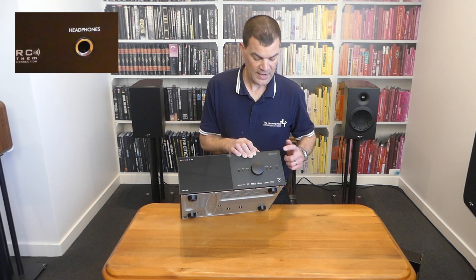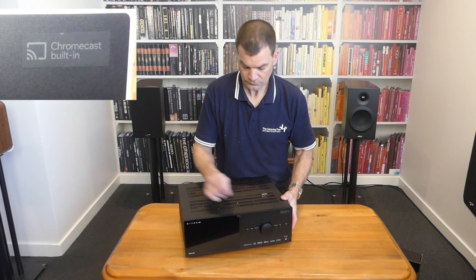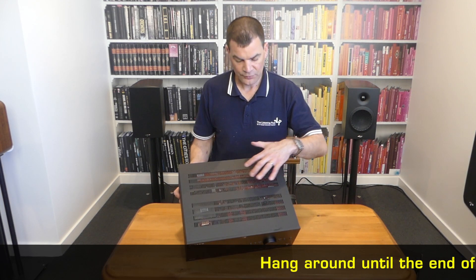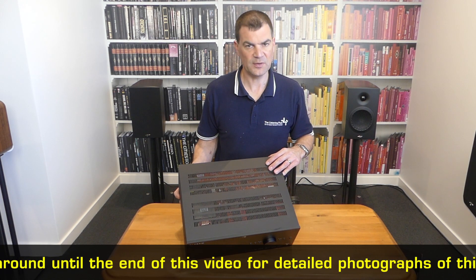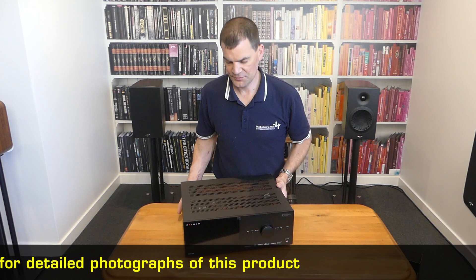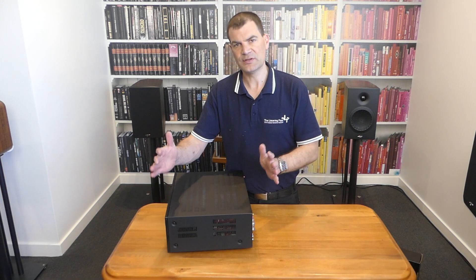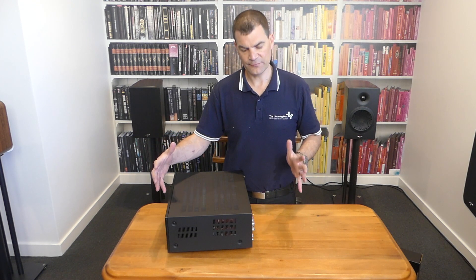There's a 6¼ headphone socket, and this model has Chromecast built in. Tilting it forward — please hang around for some photographs — you'll see the characteristic almost iconic red circuit boards that Anthem have been using. There's lots of ventilation, so you'll have no issues from a temperature perspective. More ventilation on the side, and you can see it's not very deep — this is only a 5-channel amplifier, so it doesn't need to be a large footprint.